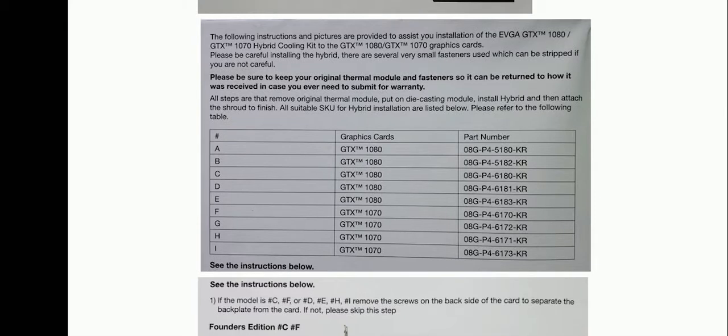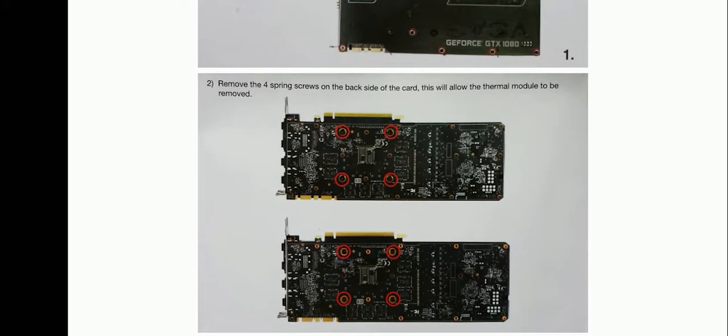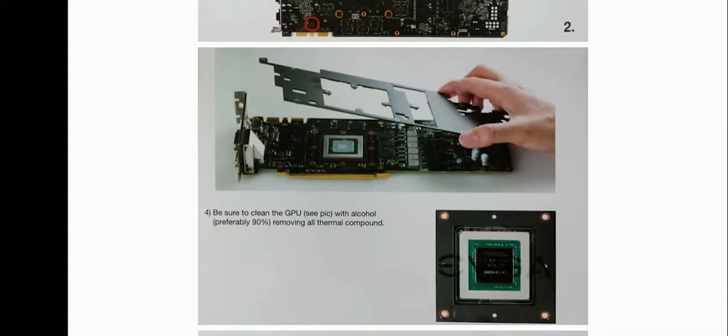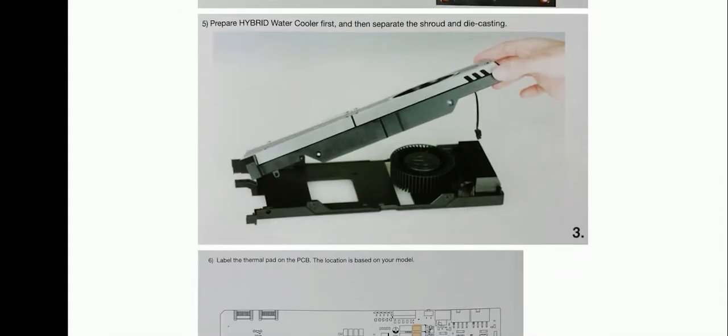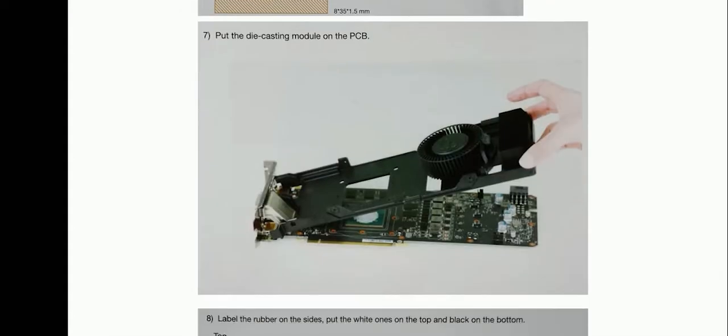In this video we're going to be doing installation of the EVGA GeForce GTX hybrid water cooler, or any reference or founder edition card that has a stock PCB. The project itself was really easy to do. I pulled some instructions online — you do get instructions in the packaging with pictures. The project looks and sounds kind of intimidating but it's actually one of the easiest things you can do. It will take you roughly close to an hour, maybe a little bit over, and from a scale of 1 to 10, 10 being hardest, this was probably around a 4.